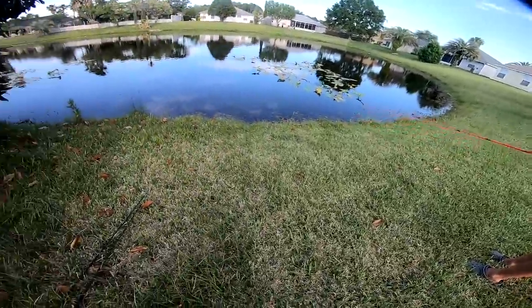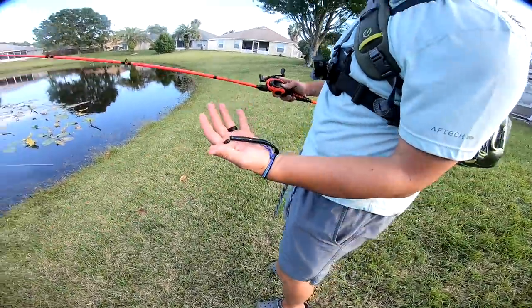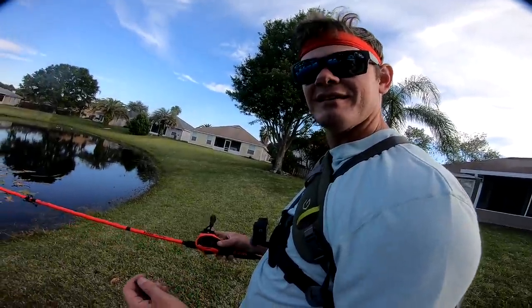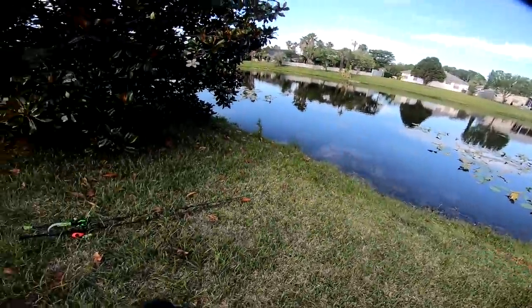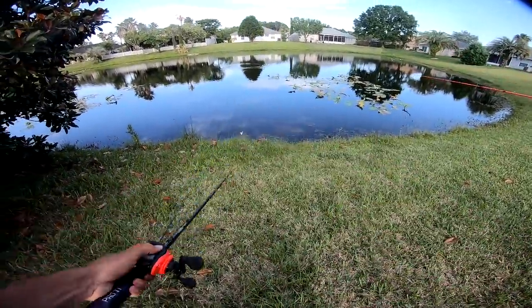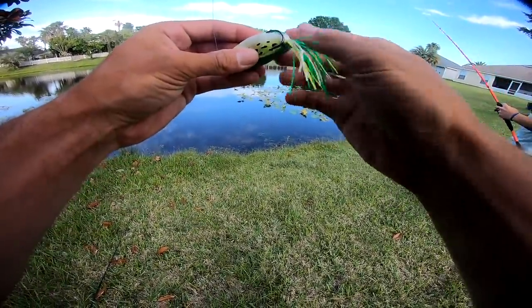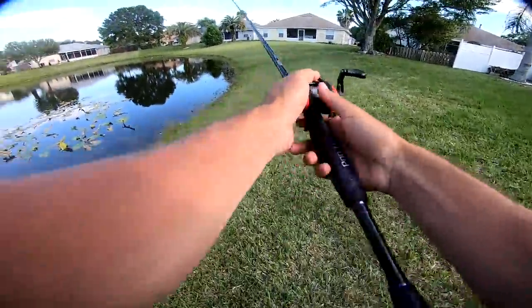Got my boy TJ over here — show him what you're throwing. He's got the little speed worm going on on the Mock Smash, the brand new Mock Smash. Thank you, Kicking Their Bass TV! Beautiful setup. I think it's going to be good today. That reel is insane — I just barely flip it and it just... bro, that reel has some sauce on it, TJ, you'll love it.